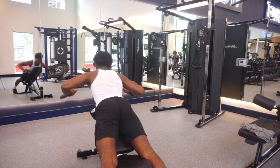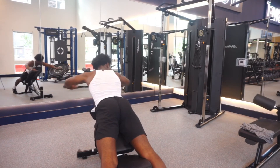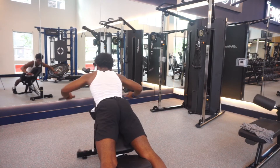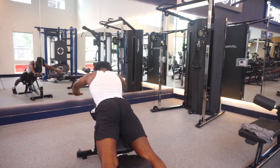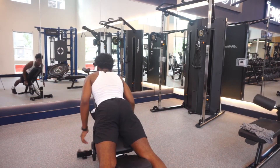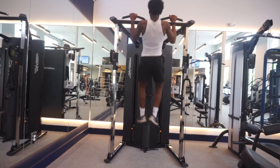Now getting into shoulder work — I did four sets of ten. Finishing up the workout, I did a couple pull-ups just for fun.